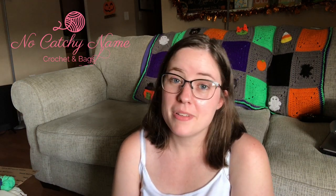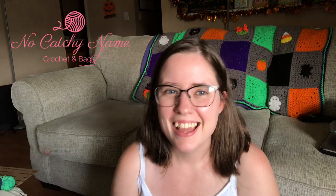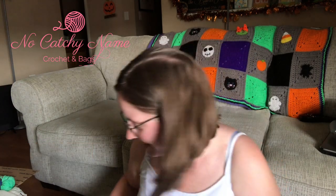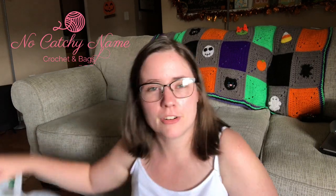Hey guys, welcome back to No Catch Your Name. It's me, Ella. I forgot what I was going to say — I was going to say the date, but I'm actually not going to be putting this video out the day that I'm filming it, so I don't know what date it is. But this is a Hobby Lobby haul, but it's a non-yarn haul.